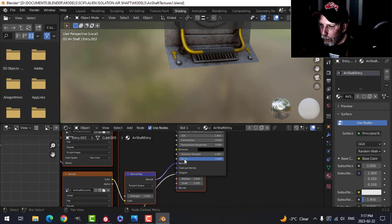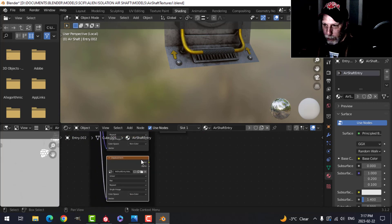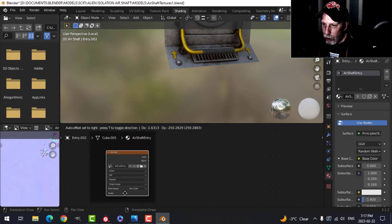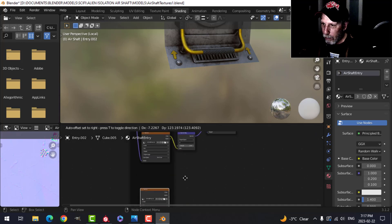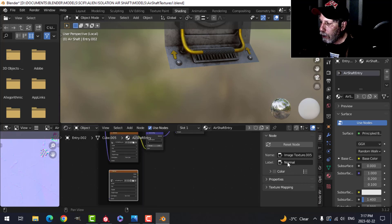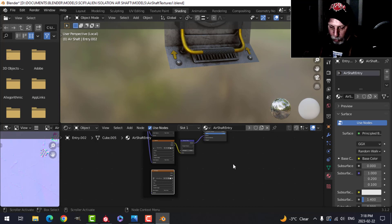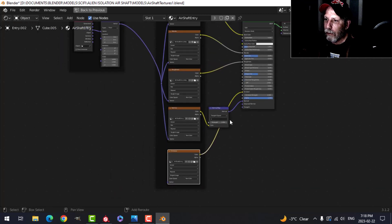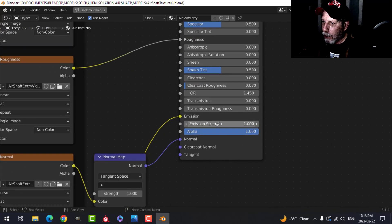I don't need the displacement because I'm not going to be using Cycles, so I'll delete that. I'm going to take this node and Shift+D to duplicate it, drag it down — this says Normal, we're going to change that to the Emissive. I'll press N to open the side panel and change the label name to 'Emissive'. Press Ctrl+Spacebar to see a little better, and I'm going to drag the Color into the Emission on the Principled BSDF. I'll also drag the UV information in so it knows where to put it, and I'm going to change the Emission Strength to 15 to start.